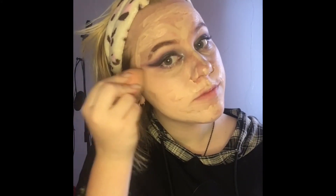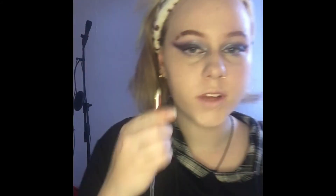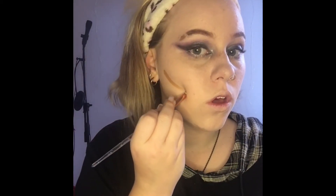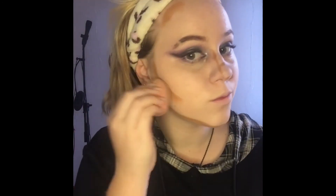Once I'm happy with that I go in with my foundation and dab it on until it looks right, then blend it all out with my sponge. Next I use my concealer palette from NYX with a small brush, picking whichever shade works best for me. I blend those out, then go back into the concealer palette with a lighter color for my lips.